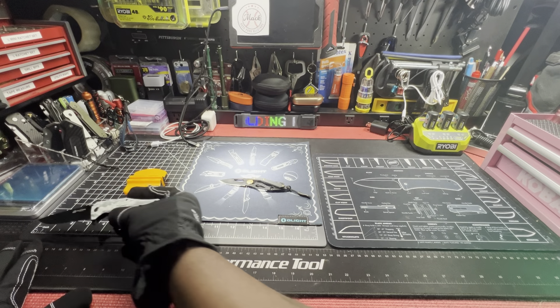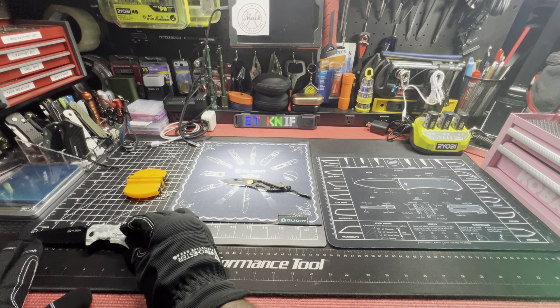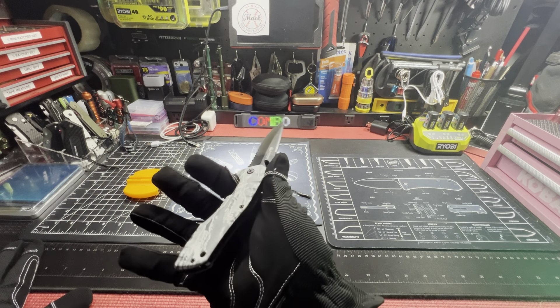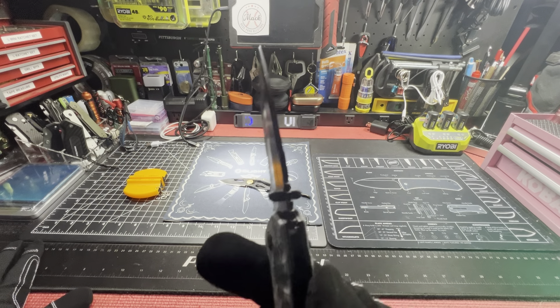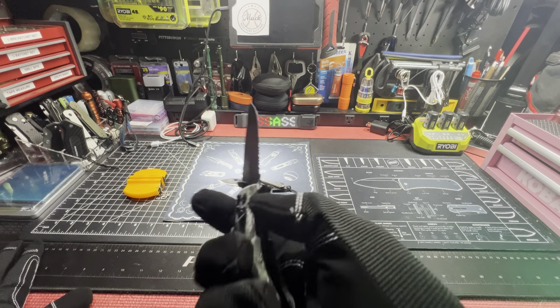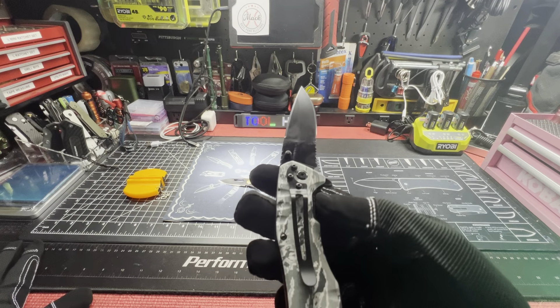Nice. I'll give it a couple of passes just to keep it sharp. Drop point — yep, drop point. Half serrated. Let's get a length for you — four inch blade.